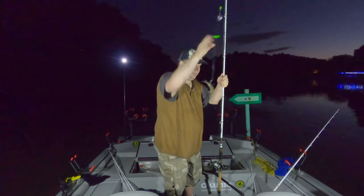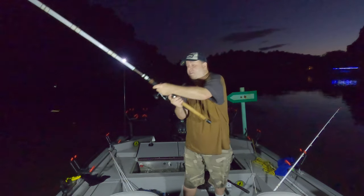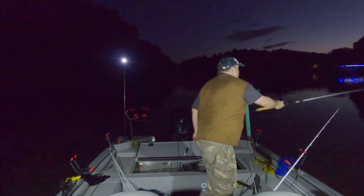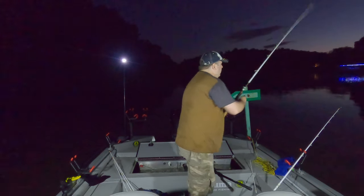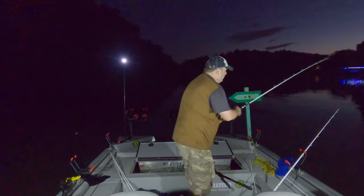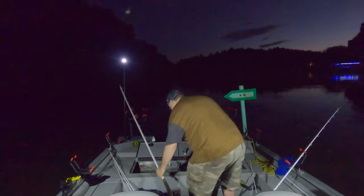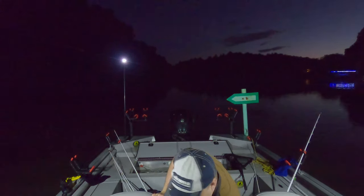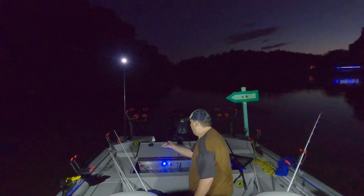Baby skipjack herring. I got to be real gentle with casting these because they are delicate. And I already cast it off. I may have to lip hook them. I am using really big hooks for these little bitty skipjacks. They die pretty easily — I have a dead one in here.